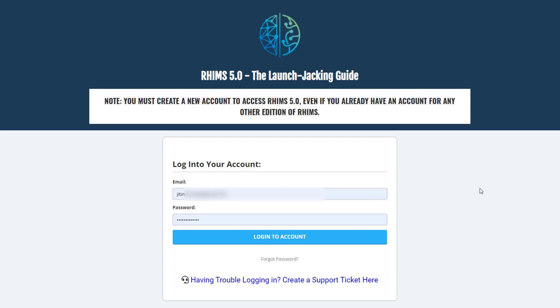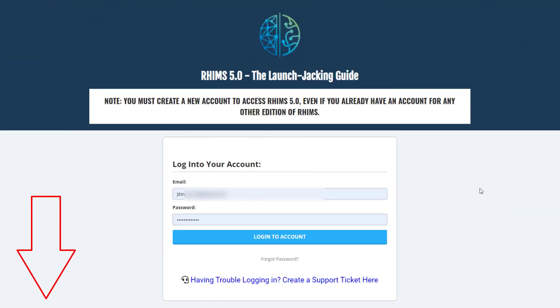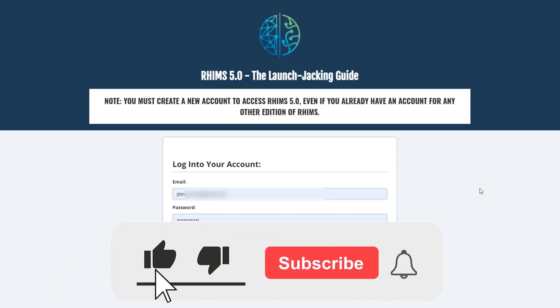I will discuss its price, upsells, and my exclusive bonuses, which are available for you free of cost if you buy this product from my link. I'm also going to share a coupon code so you will get a discount. Check the description box below. If you like this video, please subscribe to my YouTube channel and hit the bell icon.